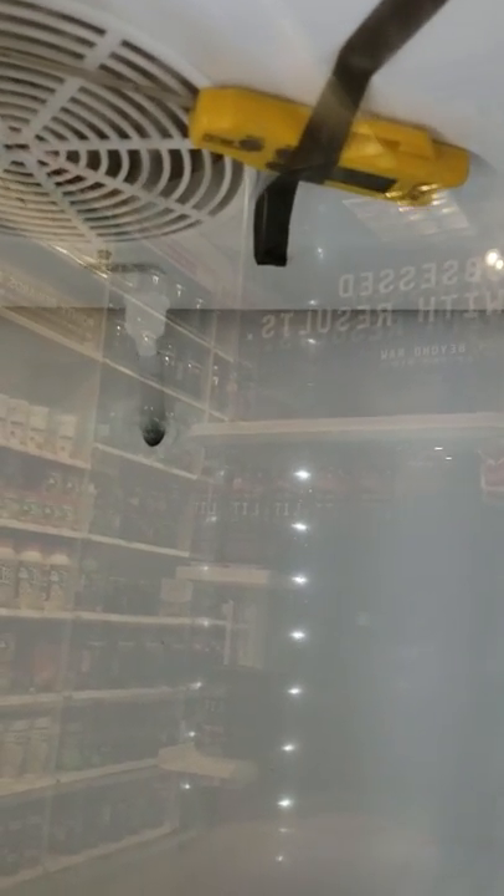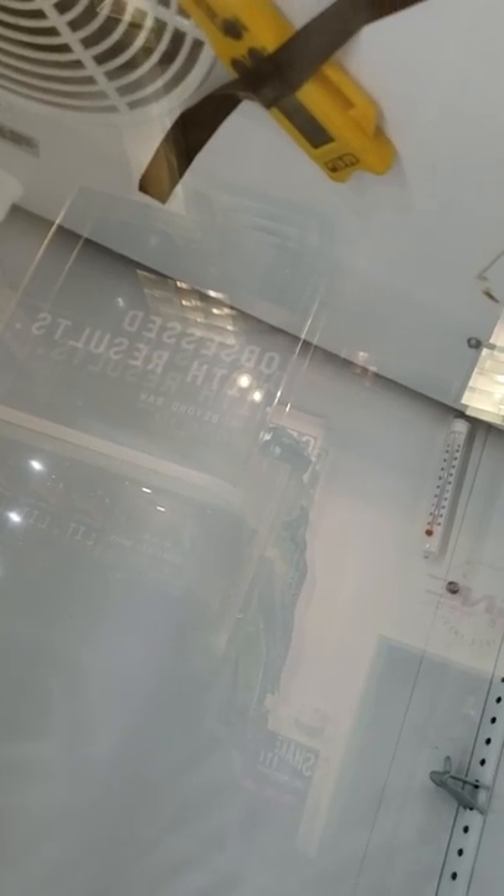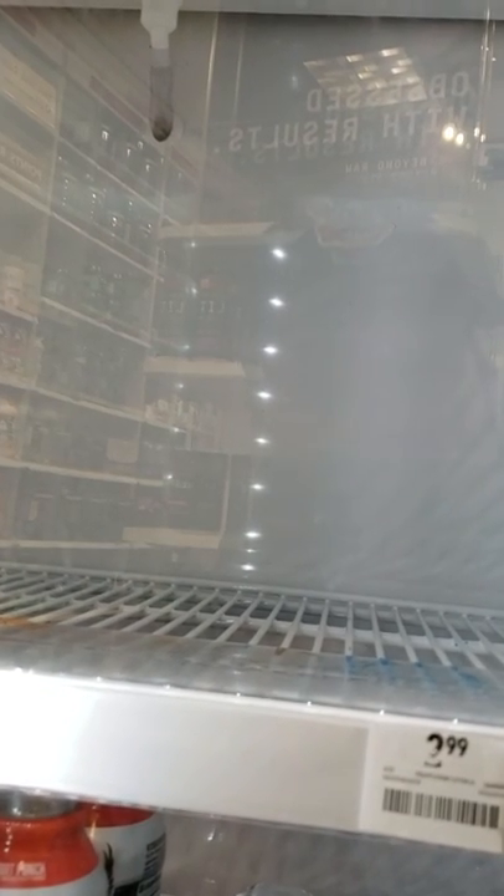At setting five, if the unit doesn't cut out at 34 degrees return air — we're at 37 right now — then you'd be looking at a controller issue. Now let's say the controller does cut out and everything's fine, but the product is still freezing — then you'll want to look at the door gaskets.